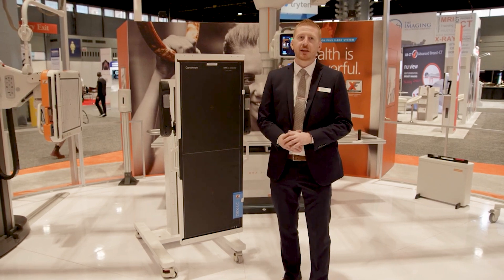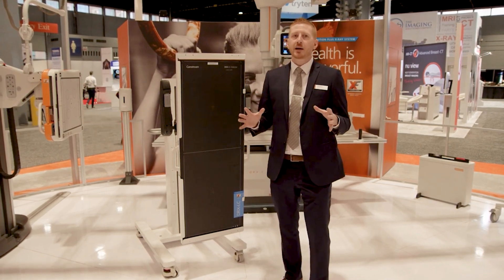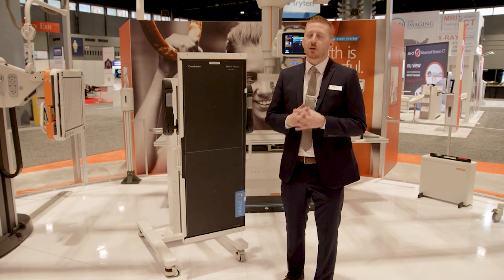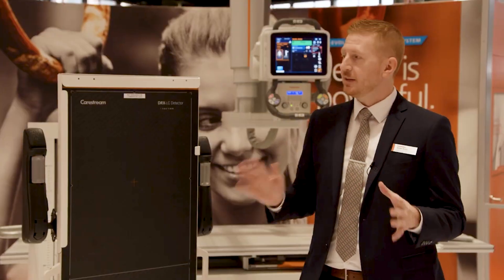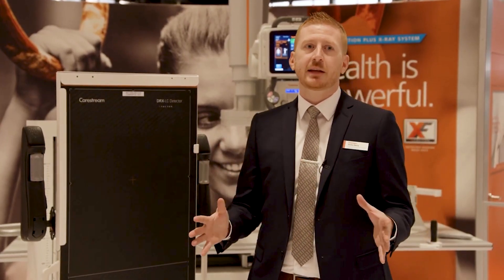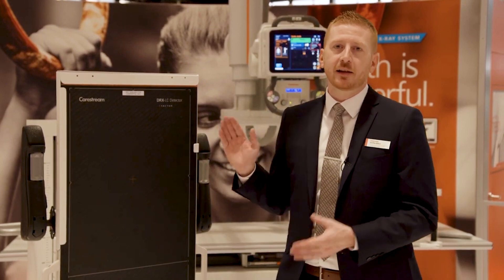The mobile stand is highly versatile with a wide range of motion, allowing you to position and rotate the DRX LC into any position. Since it's mobile and features the X Factor, you can move it between rooms or even bring it to other areas of the facility, allowing you to bring your LLI capabilities where and when you need it most.